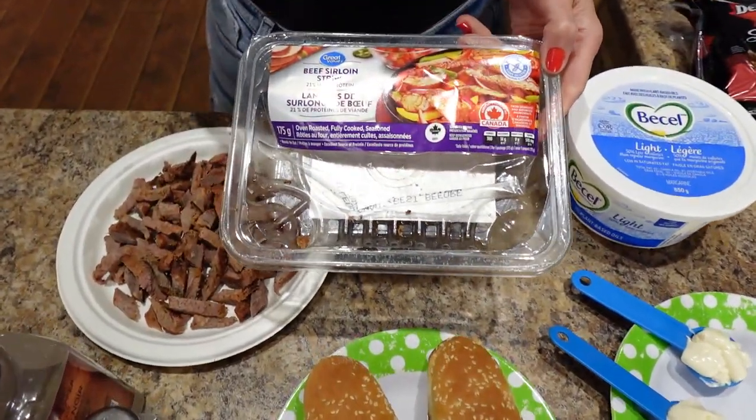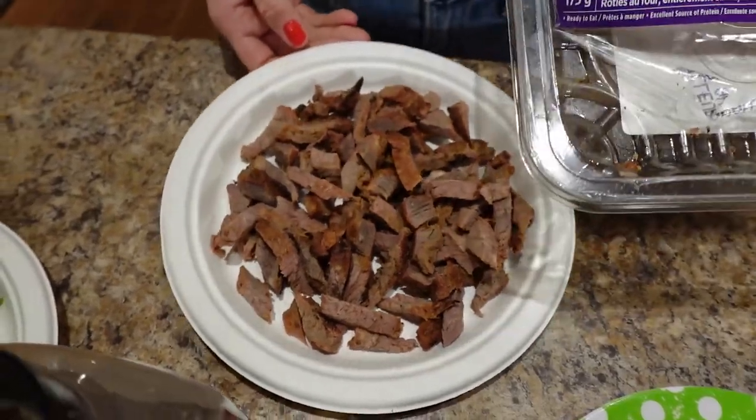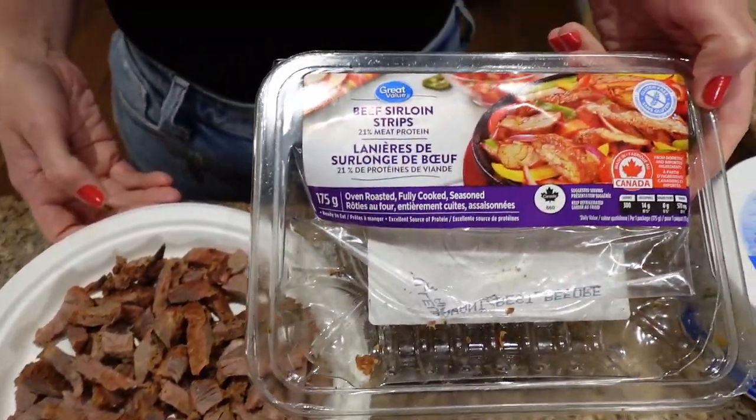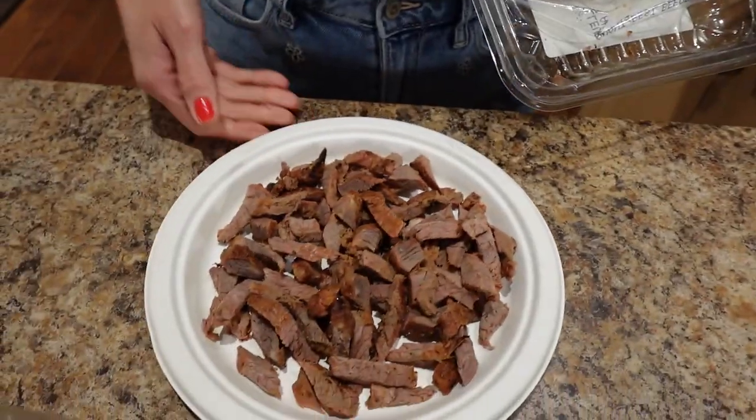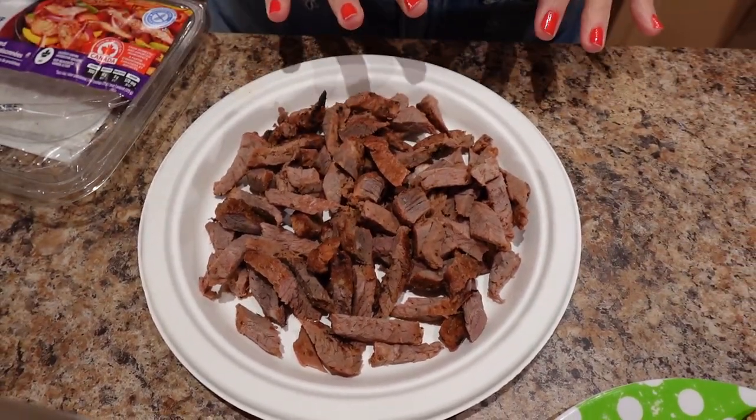I'm starting with the Philly cheesesteaks first. I'm using 175 grams of cooked sirloin beef strips — the GV beef sirloin strips, which are pre-cooked and oven roasted. All we did was chop them up a bit smaller.